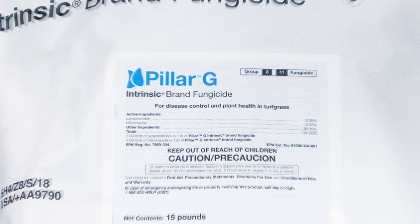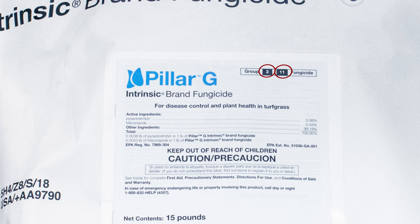Pillar G is a Group 11 and Group 3 fungicide. To prevent fungicide resistance, rotate with another fungicide every two applications.